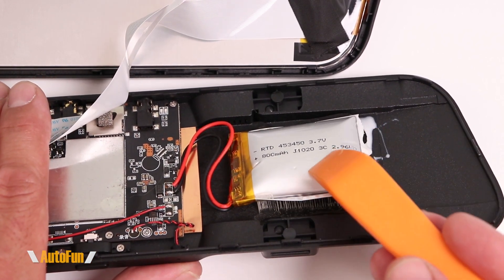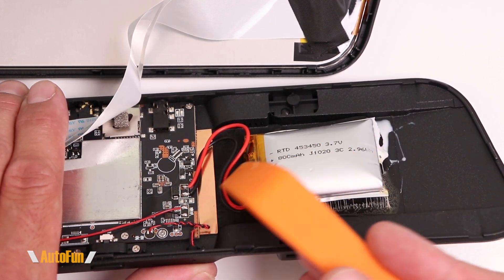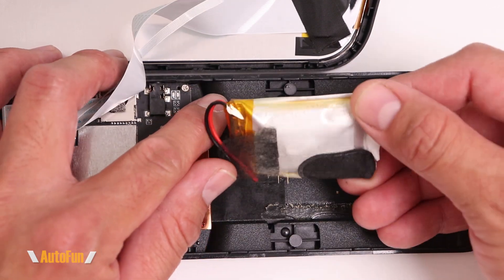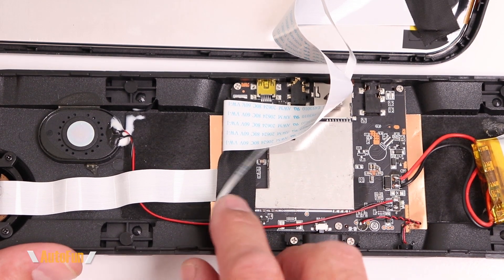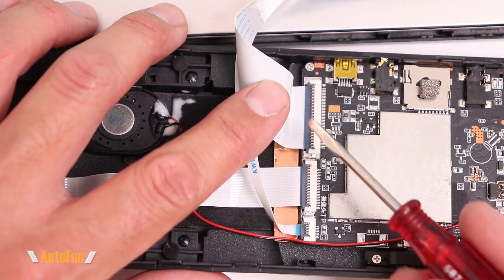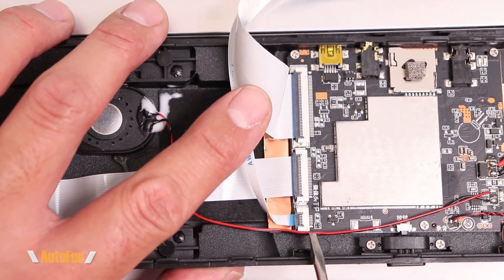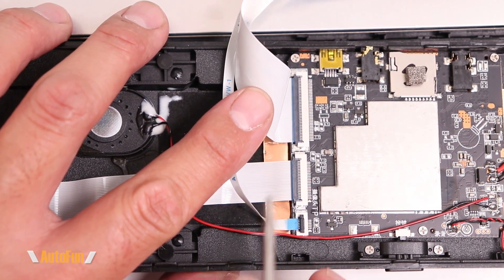Just as before, the battery is held in place with epoxy and is soldered directly to the board, so replacing it will involve pulling it off and desoldering and resoldering the wires. To remove the display, I'll disconnect the ribbon cables, starting by removing this adhesive tape. There are two ribbon cables connecting the display to the board — a large one and a small one, likely power and data respectively.